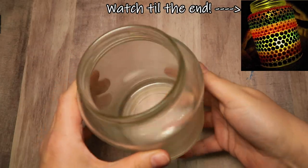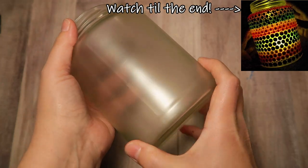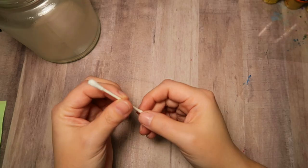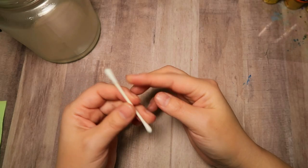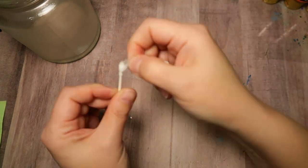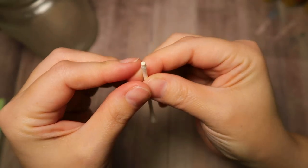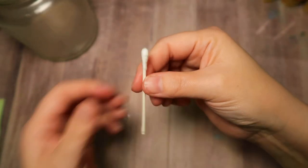I'm going to spray mine with the DecoArt Americana Matte Sealer, but that's only to prevent the glare for this demo — that step is not necessary for this project. I know it can be difficult to get supplies right now, so I'm going to show this tutorial using homemade tools from stuff you probably already have lying around, like some pencils and a cotton swab.